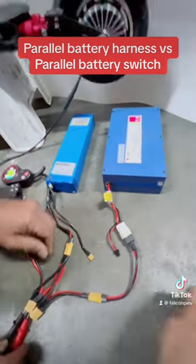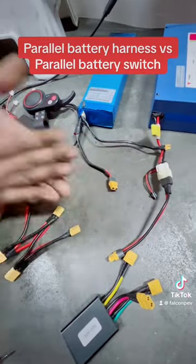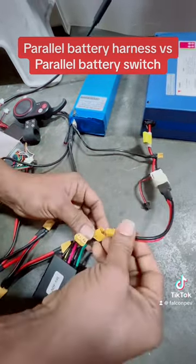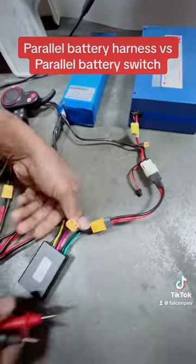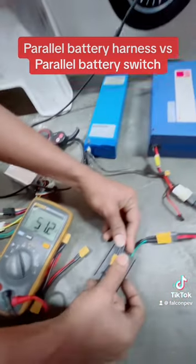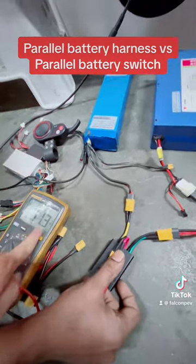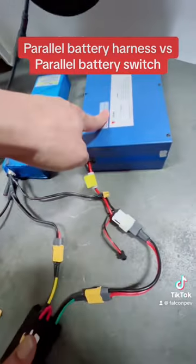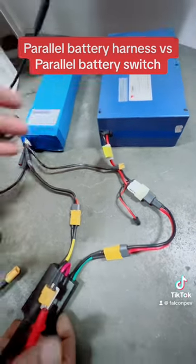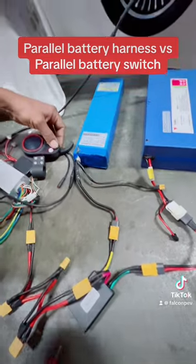Now we'll show you what happens when we use a parallel switch. Okay, we again have two different batteries connected to this switch. The output voltage is now at 51.2 volts, because most of the voltage from the higher battery can be fully output into the controller. This was at 52 and the output is now 51. The battery at 46 volts is not being used because the switch is cutting off the flow from that battery. Let's connect it to the controller.